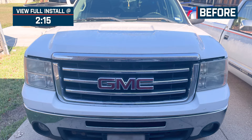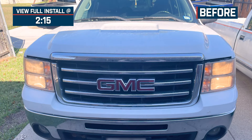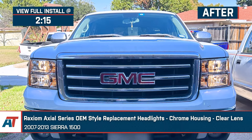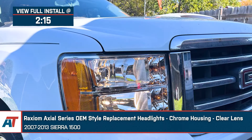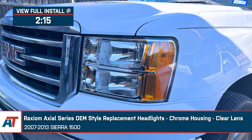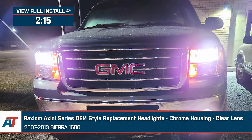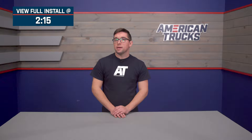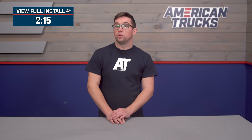Jake here for American Trucks. In this video we're taking a look at the Raxiom Axial Series OEM style replacement headlights with chrome housings and clear lenses, fitting 2007 to 2013 Sierra 1500s. Whether your headlights are damaged or just looking faded, a set of replacements are likely in order. And if you're looking to keep everything pretty much stock aesthetically speaking, these will get you exactly that original look without the price tag of original GM parts.